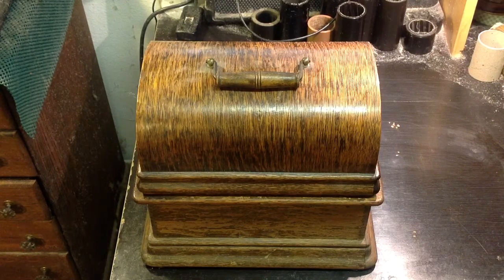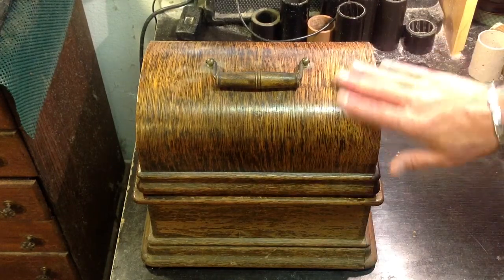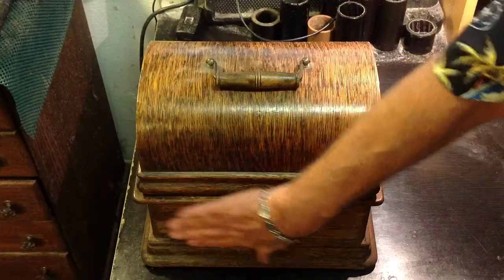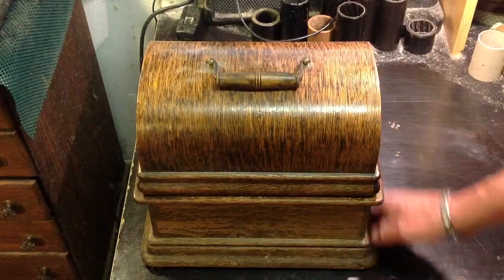I picked this up some time ago for $160. And as you can see, the cabinet is really, really poor. Most of the varnish has gone. It's been stored someplace damp.